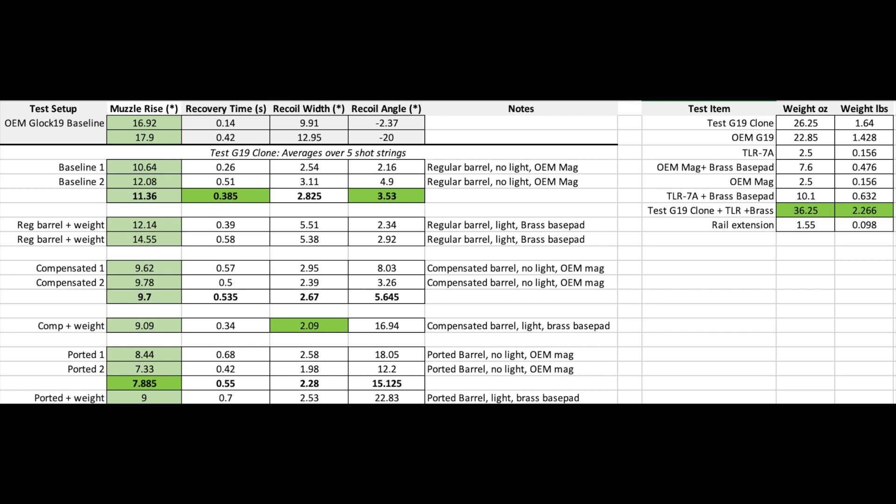The most pleasant combination to shoot — not too far off from my hypothesis — was the added weight and the compensated barrel. The ported barrel, once you got past the loud fireball and the extra decibels, was also up there in terms of pleasantness to shoot, because that recoil impulse was barely noticeable. It was surprising.